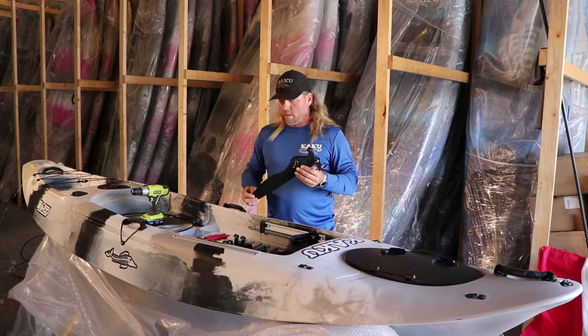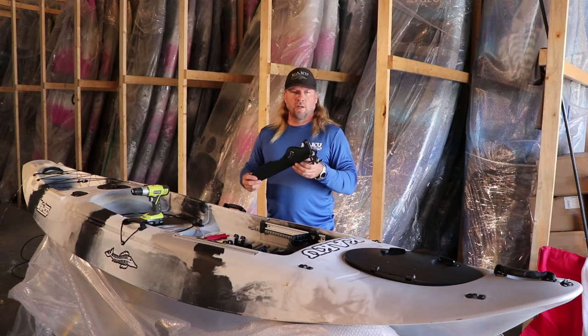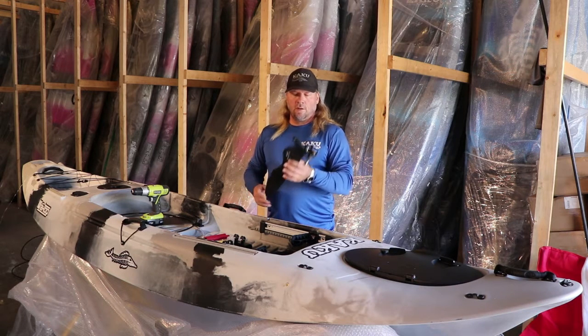If you do order one, you can always just reach out to us and we can get you the couple key pieces that you need. Otherwise, you can talk to us and get the system set up with those key pieces.